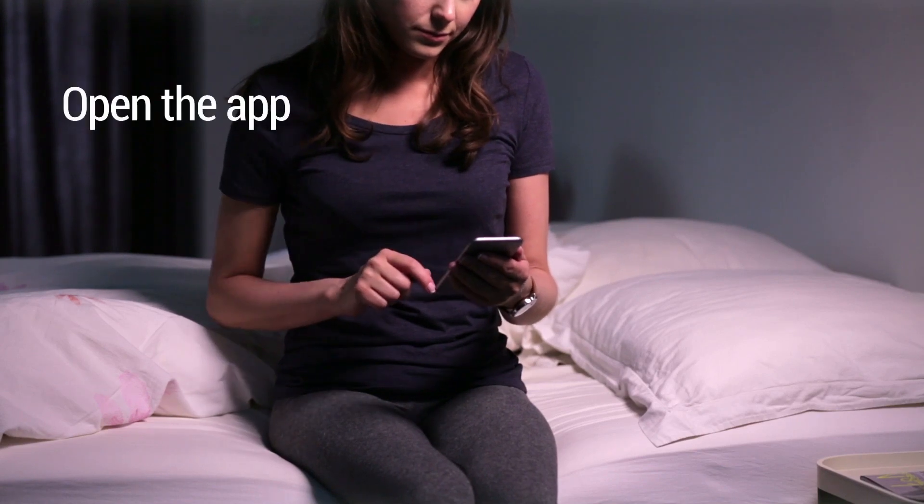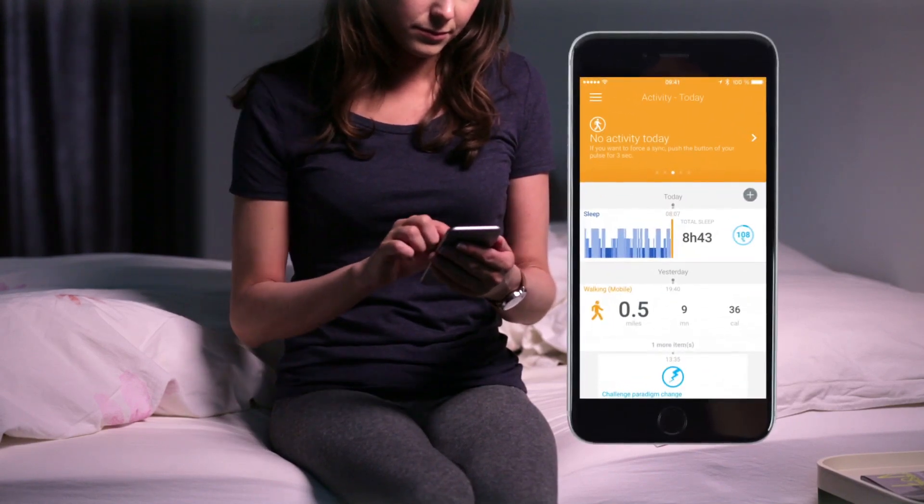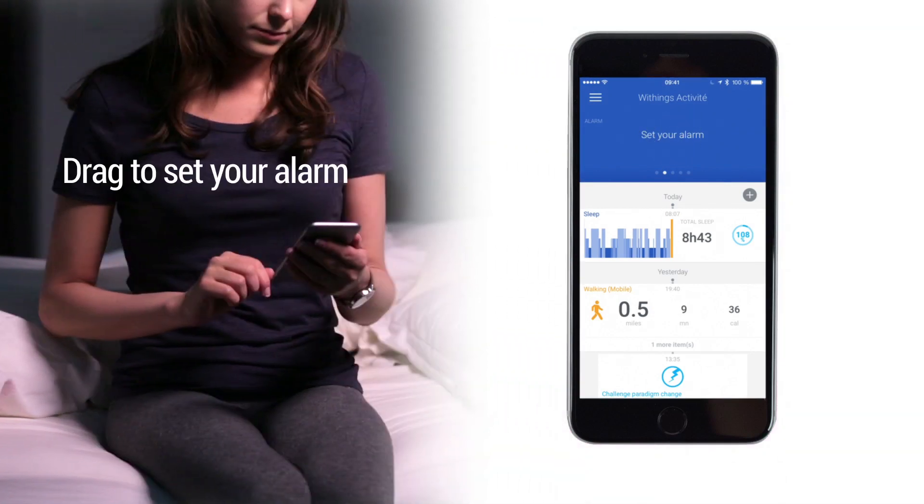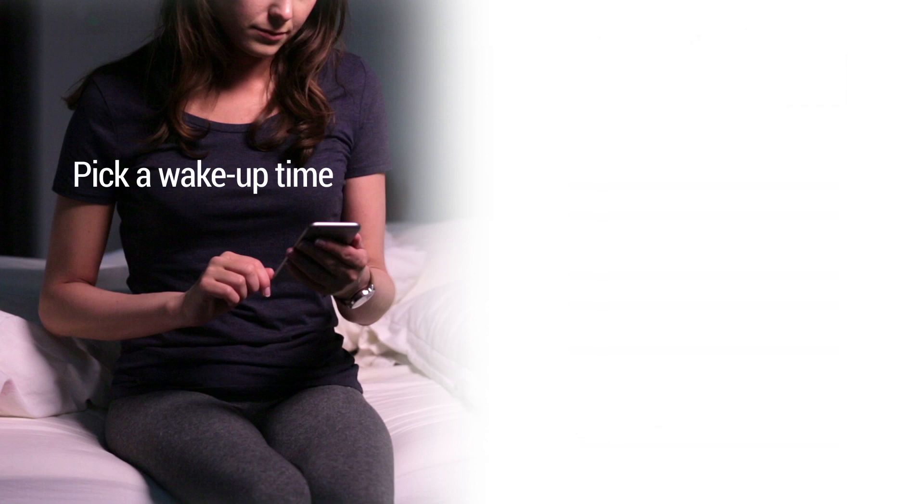Open the HealthMate app. Tap on Activity's widget. Drag your finger to set your alarm and pick a wake-up time.